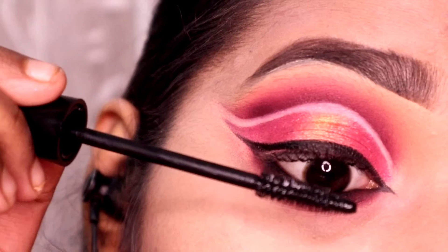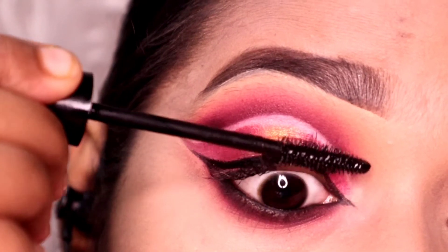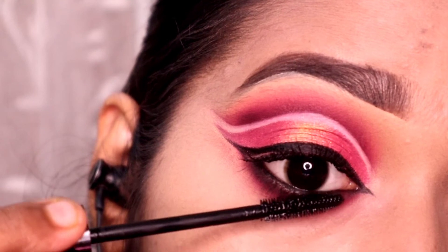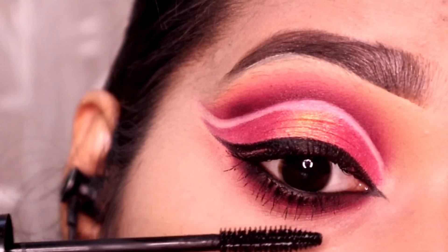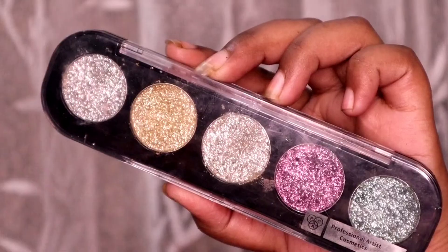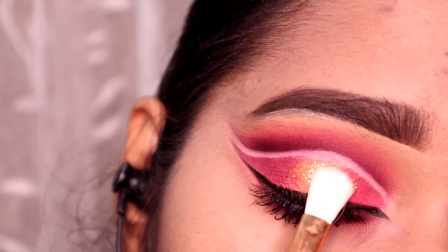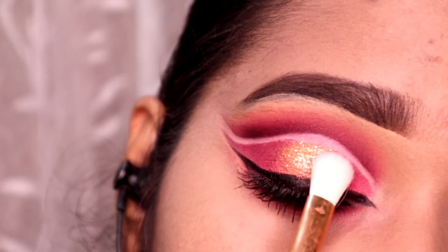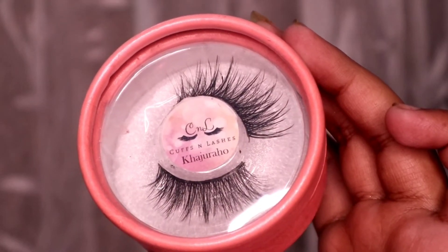Now I am applying some mascara — I am using a new mascara from Lotus, which is my favorite mascara from when I started makeup. It is a very good lengthening mascara and I totally love it. I will apply it properly on my lower lashes. Next I am taking a glitter glue and applying it to the top area, then applying glitter in the inner area as well. This gives a very highlighted look.